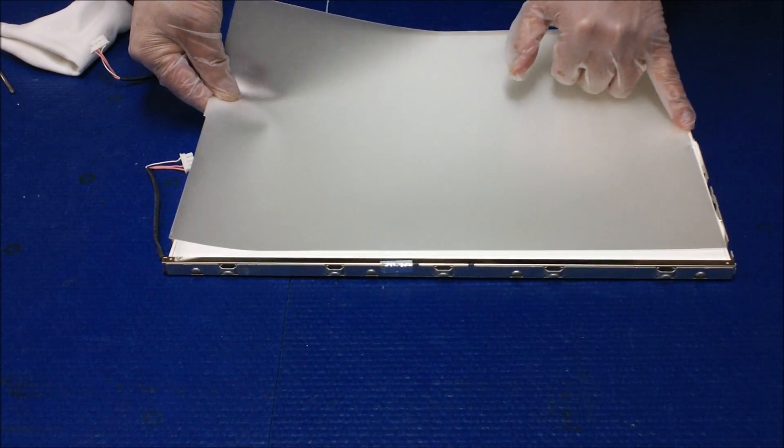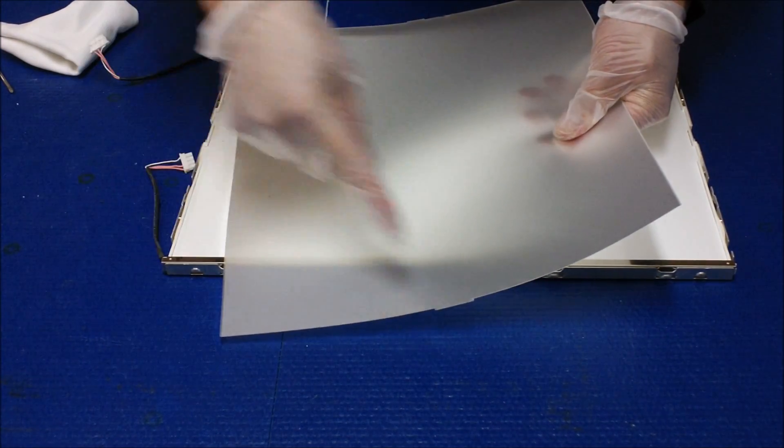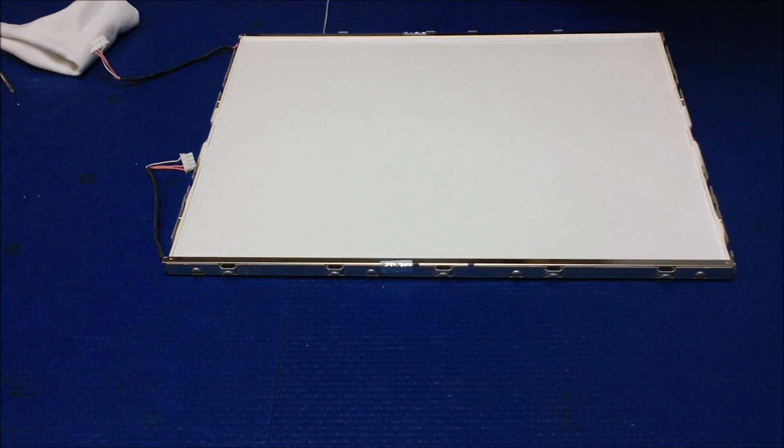Make sure it matches the marks on both sides. The right side is a little wider than the other side, and this one is a little bit narrower. So now we're going to set aside the diffusion sheet.